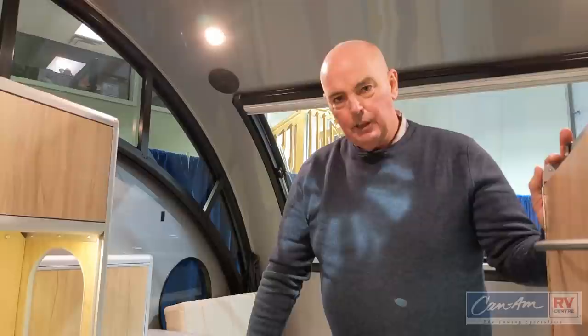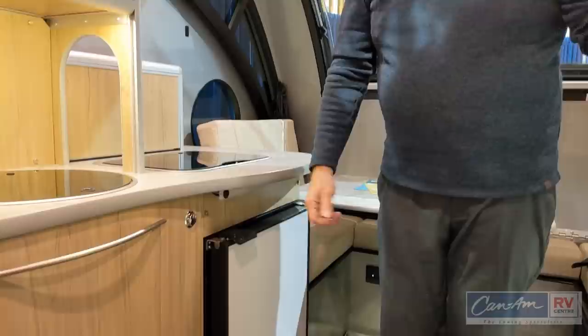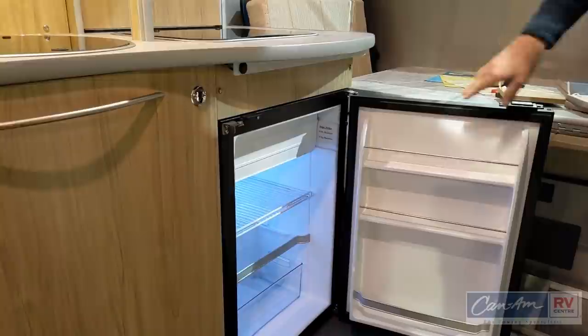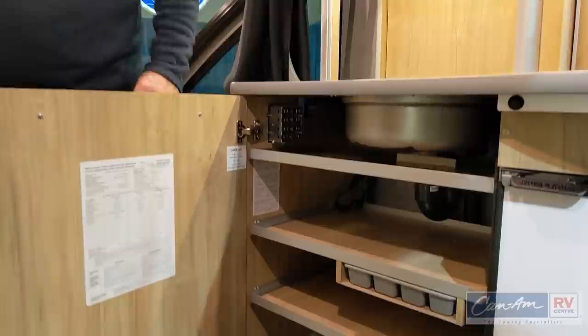Down here is a NovaCool 12-volt refrigerator. The nice thing about 12-volt refrigerators is that the solar panels will keep it running and you don't need any large cutouts in the side — plus they cool a lot quicker. It gives you an adequate amount of space with a freezer and adjustable shelves. There's also lots of storage space in the kitchen, with positive-catch latches, lots of shelves, and even a cutlery area.